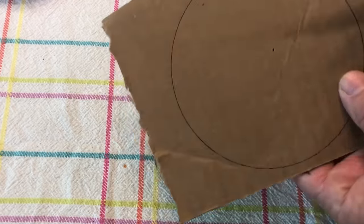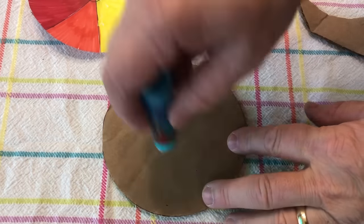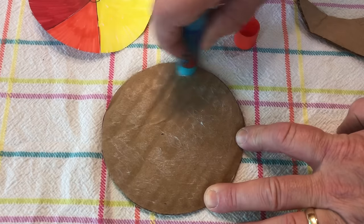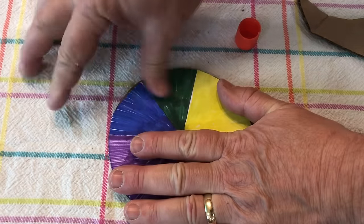Do the same exact thing with the cardboard. Cut it out — you do not need to do the middle hole here. Then take your glue stick, glue the cardboard, and place the paper circles on both sides. I did the Sharpie on one side and the crayon on the other side.